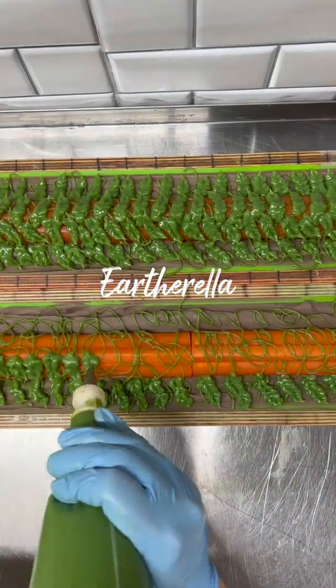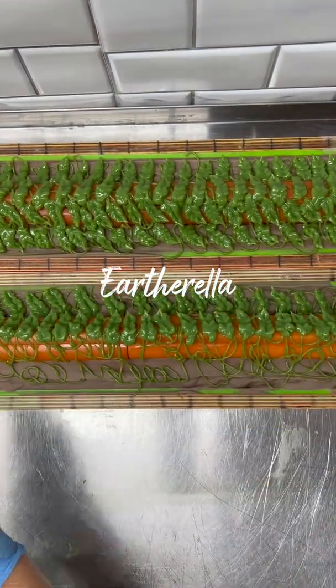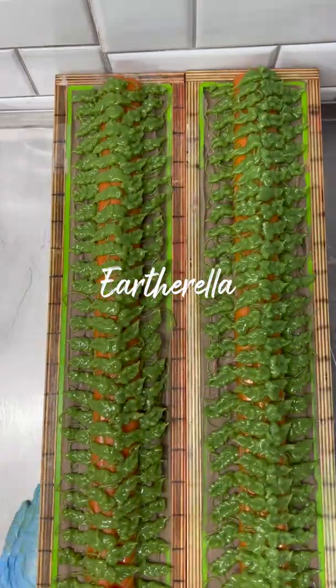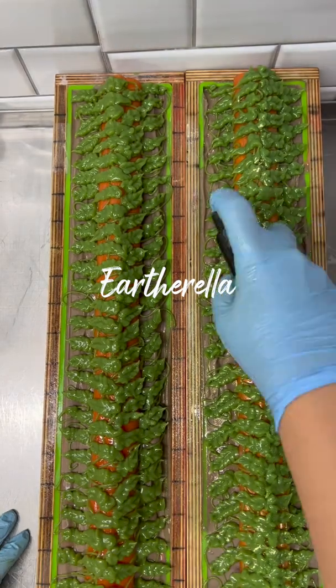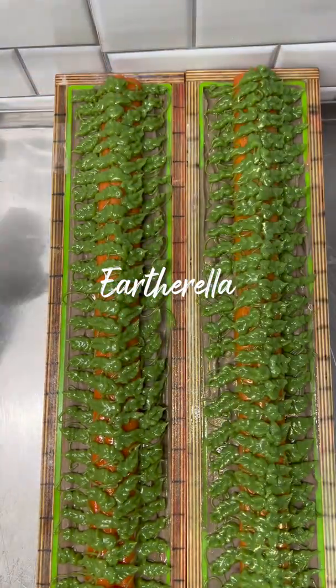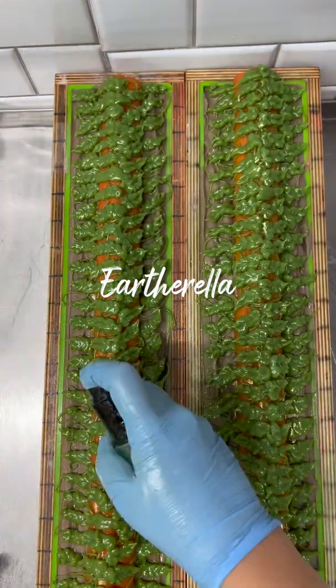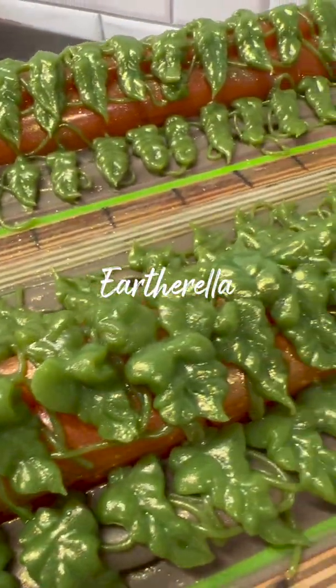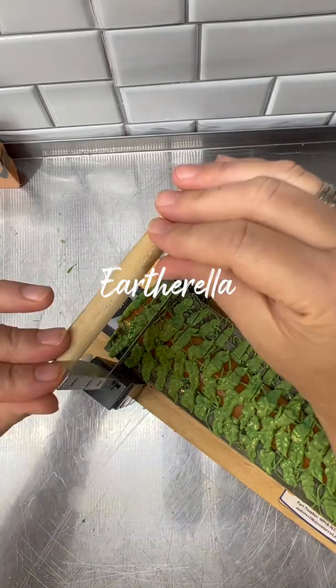Then I spray some eco glitter on the top of all of the soap. The eco glitter is actually a shamrock green and gold mixed together. This is what the final soap looks like when I'm done pouring it.